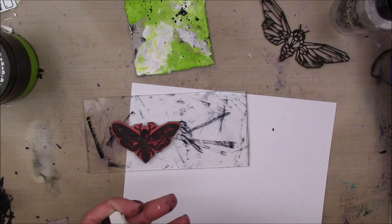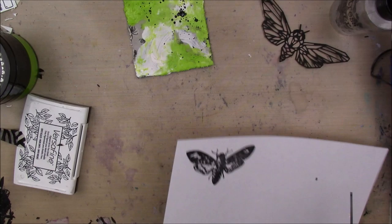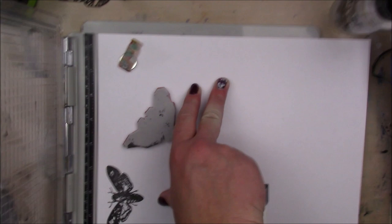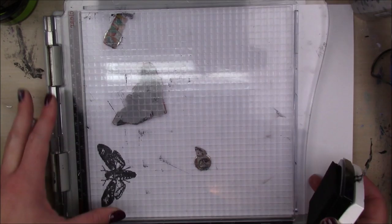I added some black splatters as well, and then I'm going to take this death moth stamp by Viva Las Vegas Stamps. It's not necessarily a Halloween stamp, but a death moth has a skull shape in its body — which is why it's called a death moth. I thought it was perfect, and I'm going to stamp that a couple of times using my stamp positioner because I want it to get really black and creepy and intense so it stands out.